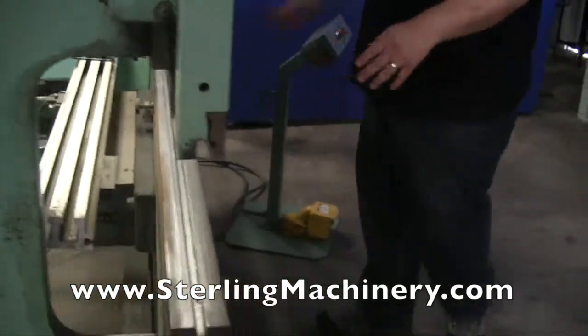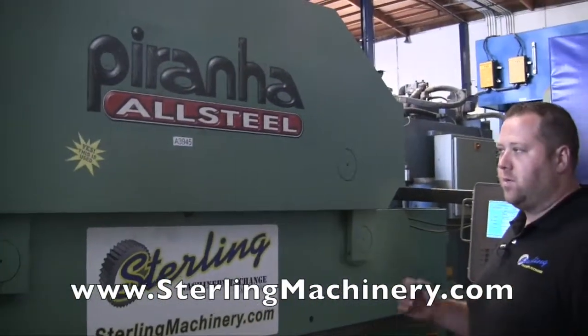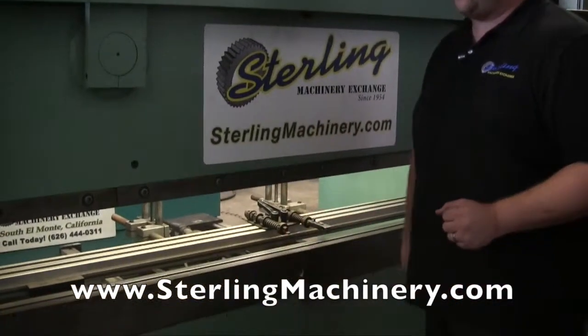Between these you're going to have a little bit less — check the specs on that, usually around six-eight or so — by 65 ton overall. So you can do any type of different forming you need to do on here. Of course you have your different areas here, and you'll have your clamping for top and bottom dies.